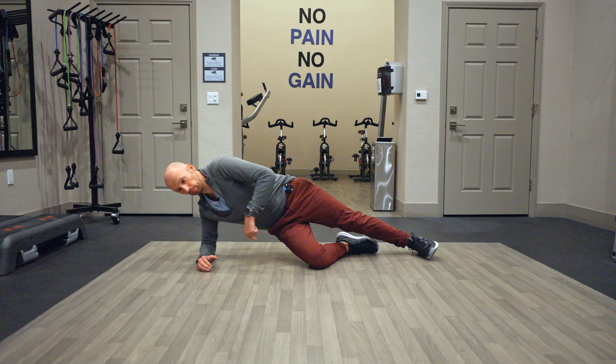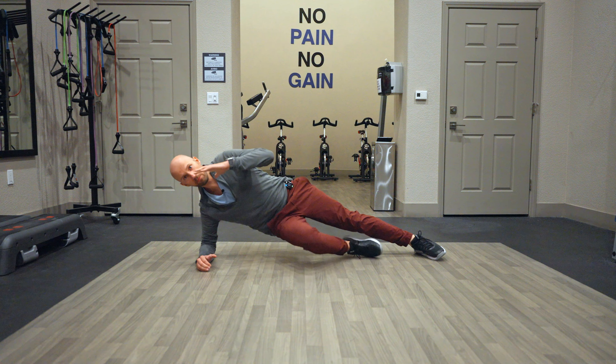The goal of this activity is to work the abs and improve your rotation. Here's what you're going to do.